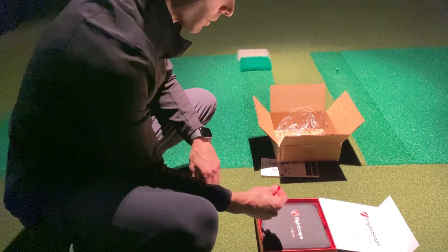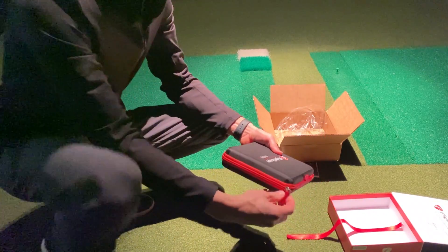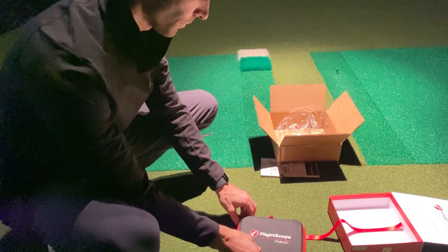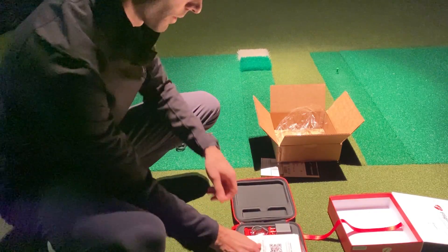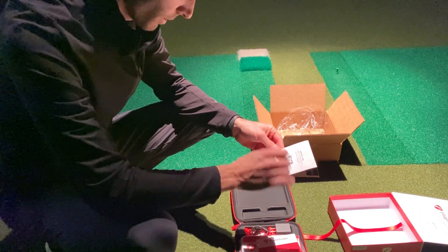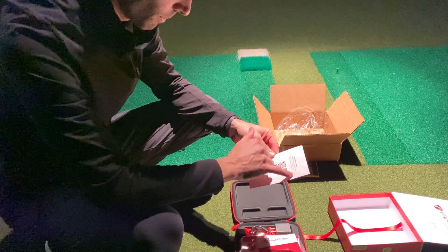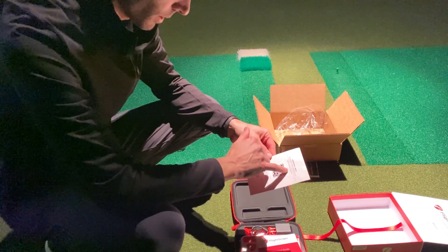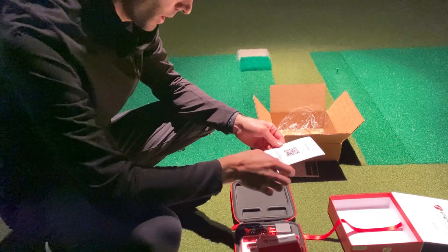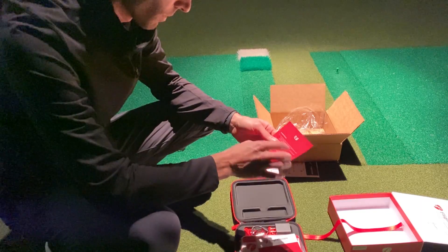There's a pretty cool little ribbon here for pulling things out. Opening this up — comes with your E6 Connect standard license for iOS if you have an Apple device: five courses, 17 practice ranges, one mode of play, online events, and mini games. Just search E6 Connect in the app store — they have a little QR code for that — and it shows your product key right there. And obviously if you're looking for more, subscribe for access to more courses, mini games, and modes of play.